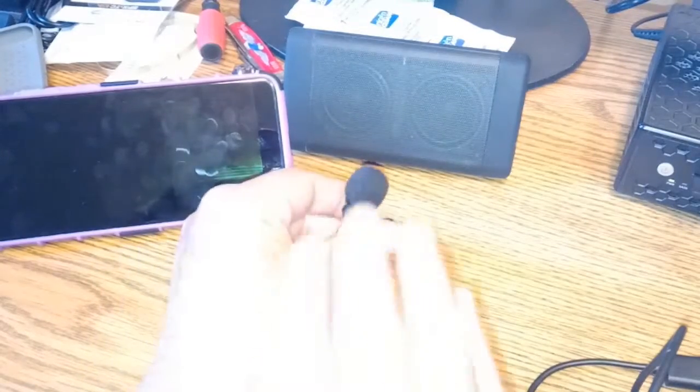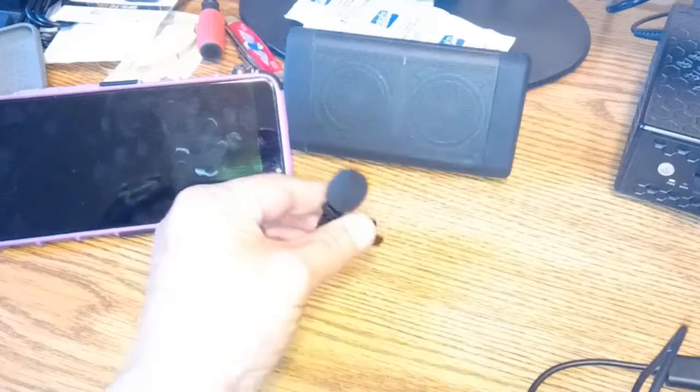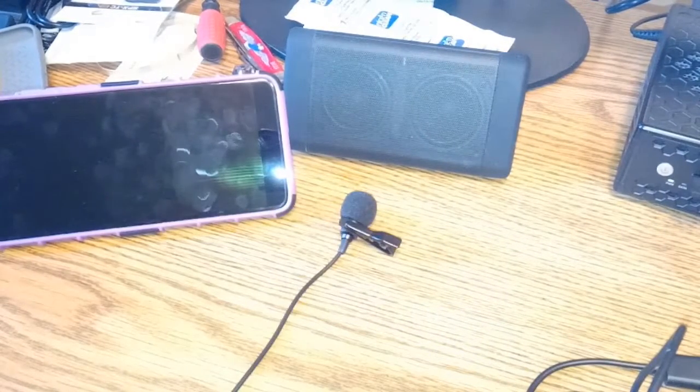I'm gonna tap my mic — you should hear thumping. And then we should hear thumping from this one too. We're gonna play the music off of it. Making sure both mics work. Let's play some tunes.